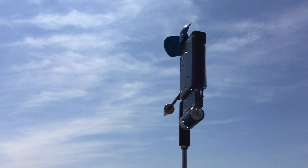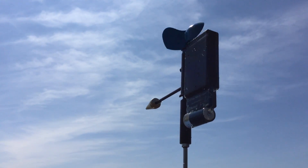Here's a short overview of some of the innovative new features in the Sailtimer Wind Instrument.